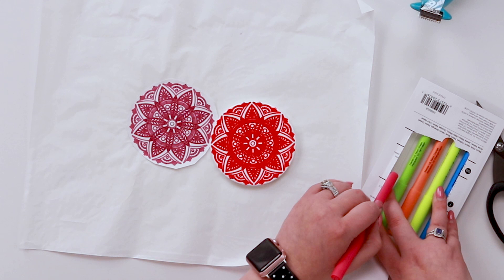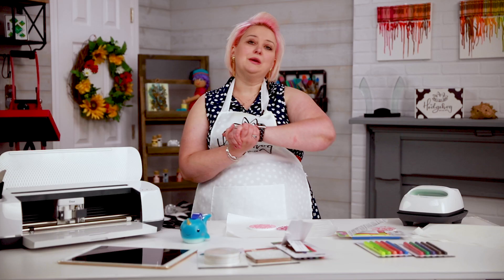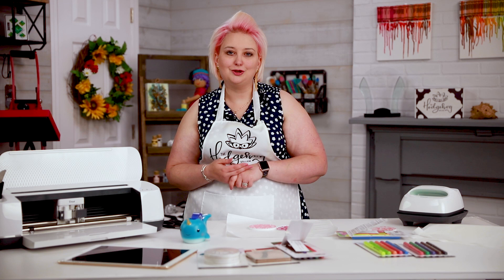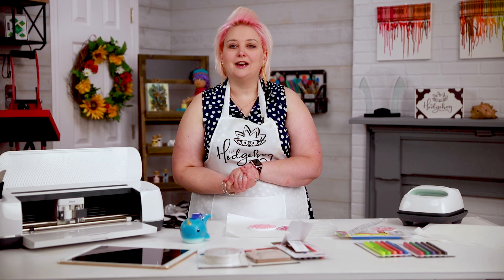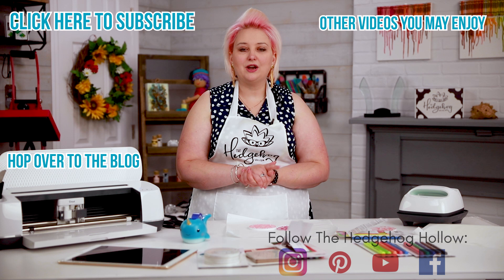I hope I've answered your questions on infusible ink pens. We still have more videos to come — we'll be talking about other substrates you can use and my top tips for double-sided t-shirts, including mistakes I made so you don't repeat them. Leave any requests, questions, or comments below. I'd love to know if you're crafting along with us for infusible ink week. Don't forget to hit subscribe, ring the bell, and hit the Join button to be part of the Hedgehog Hollow community. Give this video a thumbs up — it really does help us. Happy crafting and have a great day, bye!